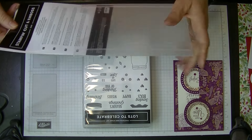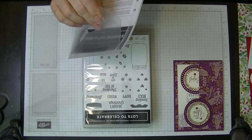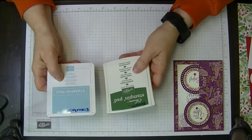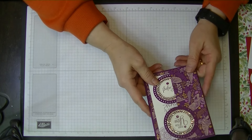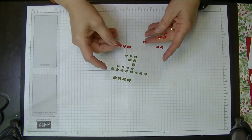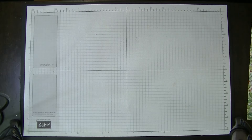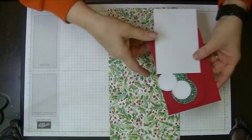As I'm doing this as a Christmas card, the DSP I'm using is retired, but it's a great way to use some of it up. I'm going to be stamping in Garden Green and Balmy Blue. I'm also going to be using some of these dots — these are from quite a few years back too — but I want to use up some of these old things rather than just sitting there.